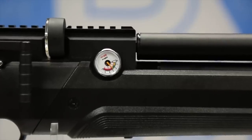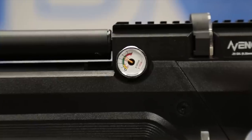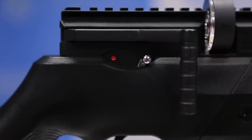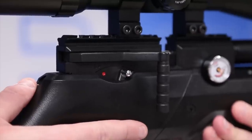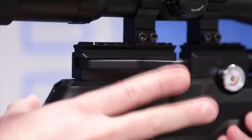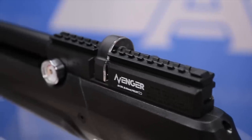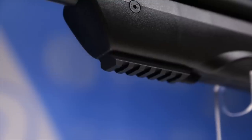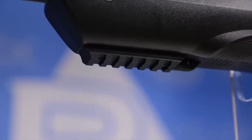The Avenger has dual gauges: the right-hand side gauge is the reg pressure gauge, and the left-hand side gauge is the fill pressure gauge. On the right-hand side of the action towards the rear, you have a hunter-style safety, which is very easy to use. One of my favorite features is the biathlon-style side lever, located on the right-hand side of the action. On top of the breech, you have an 11-millimeter dovetail and Weaver combo rail — you can use either type of mounts. On the underside of the fore-end of the stock, you'll find a Weaver Picatinny accessory rail.